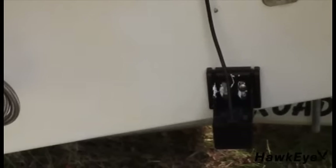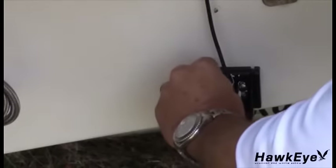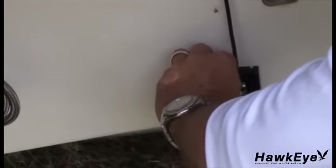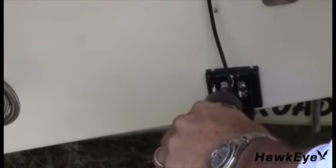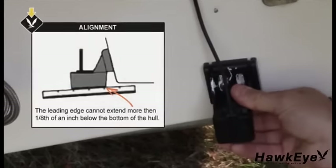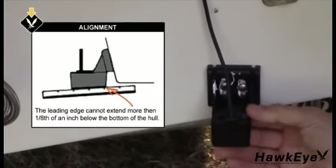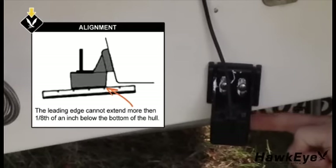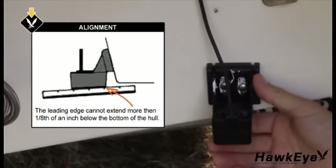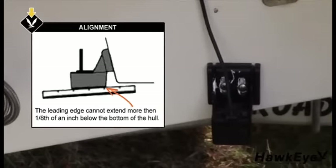Apply a marine sealant to the threads of the two number 10, 1-1/4 inch self-tapping screws and screw the bracket to the hull. Do not tighten the screws completely until you position the transducer. It's very important not to allow the leading edge of the transducer to extend more than an eighth of an inch below the bottom of the boat, as this will create increased aeration and turbulence. Now tighten the transducer screws.